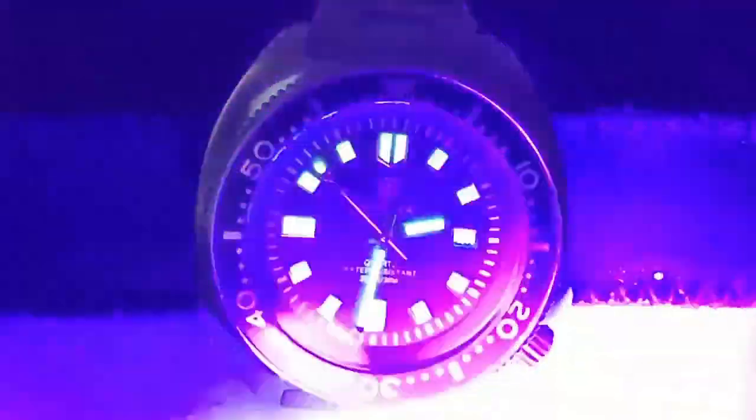Here we are in the loom room. There's no lume on the bezel, but you aren't going to dive with this watch anyway, so I guess that really doesn't matter much. As we speed up the time we see a pretty good green glow — the indices are beginning to fade fairly quickly, but the hands are what matter and fortunately they are much better. This is by no means good lume, but still not bad for a $15 watch.